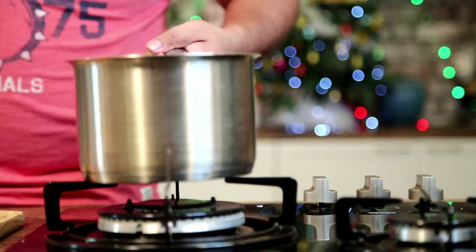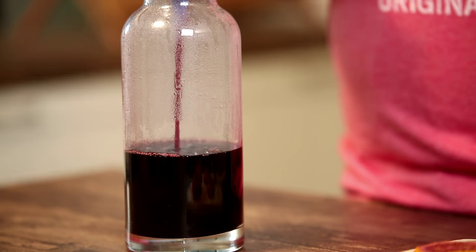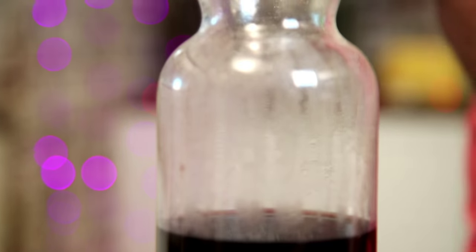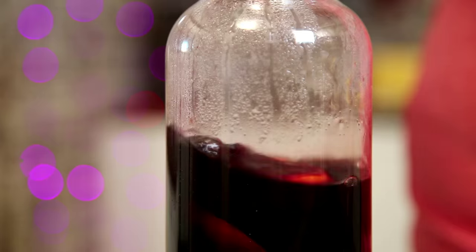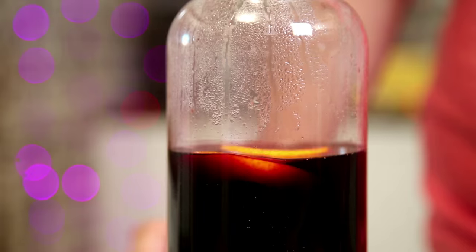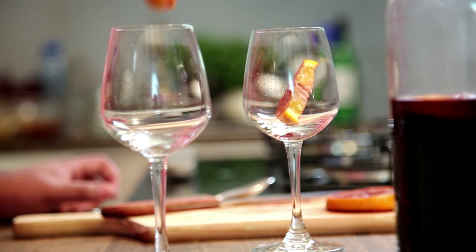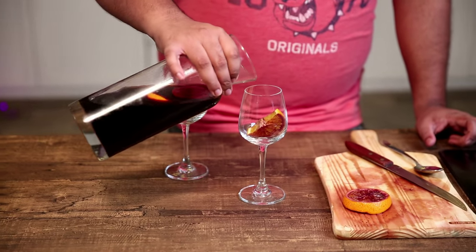Now that the wine has come to a boil, let's take it off the heat and strain it into a glass container. Now that the wine has slightly cooled, let's pour it in our glasses — putting half a wedge of tangerine in and pouring the wine over that.